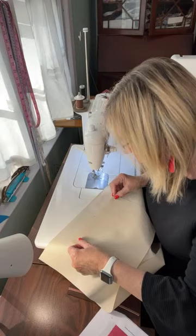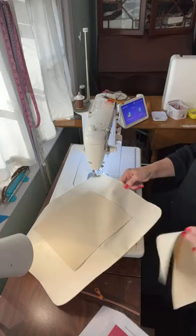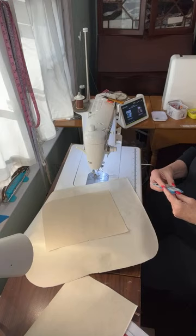I need to change my needle because I was sewing fabric and forgot I changed my needle. Let me change it now. I like using a non-stick needle — I use a 90/14 or a jeans needle when I'm sewing bags.